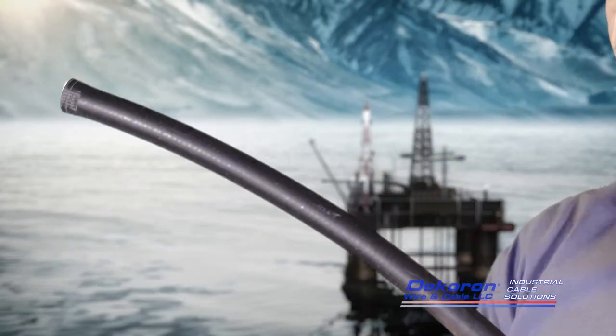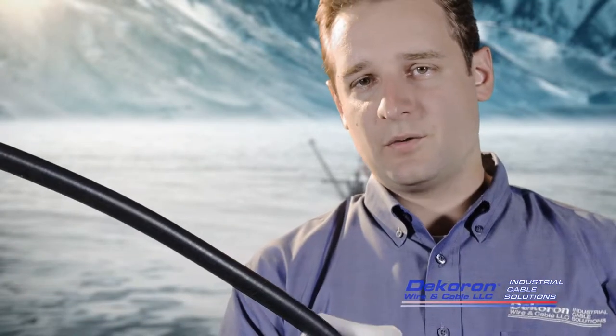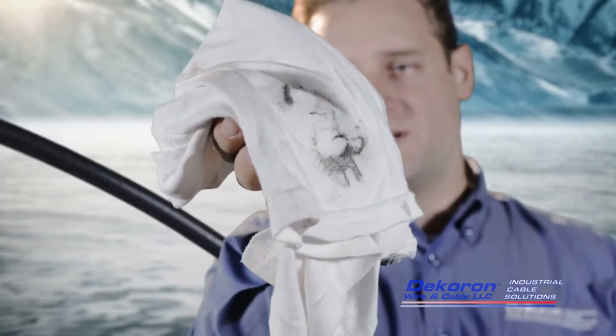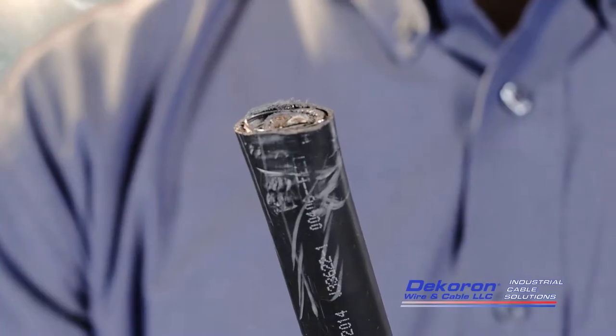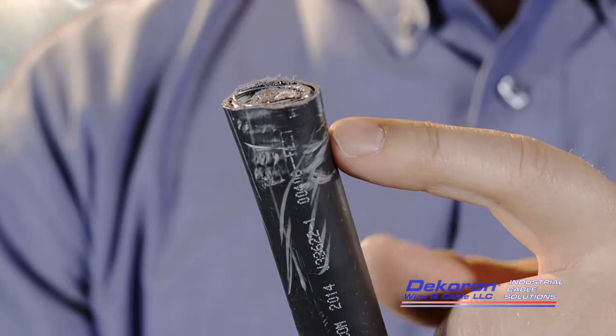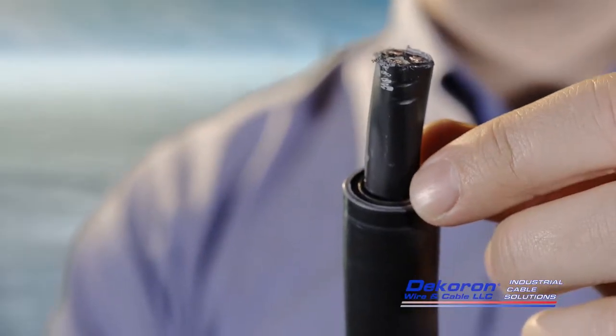The end of the cable should be wiped clean using a clean rag or cloth. Dirt, oil, or other contaminants could prevent the cable from being sealed thoroughly, which could result in unsafe cable installation. Additionally, if any damage has occurred to the end of the cable during installation, the damaged section should be removed prior to connector installation.